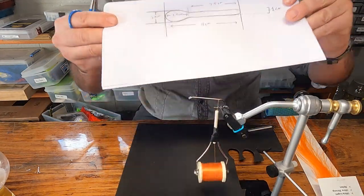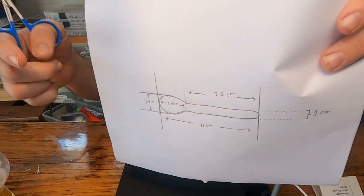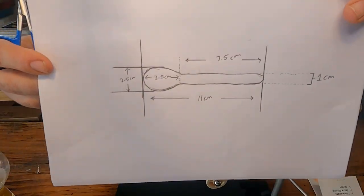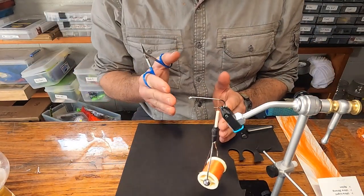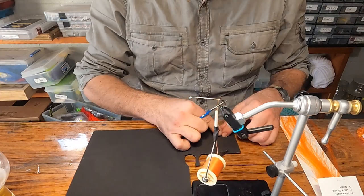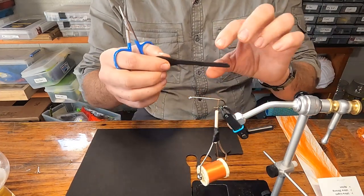With your black foam, use the cutout I provided that shows the dimensions and create a mold. Trace it out, cut that sheet of paper out, and hold that over your foam — trace it onto your foam and cut out your strip of foam.